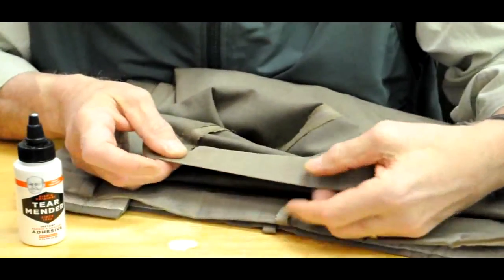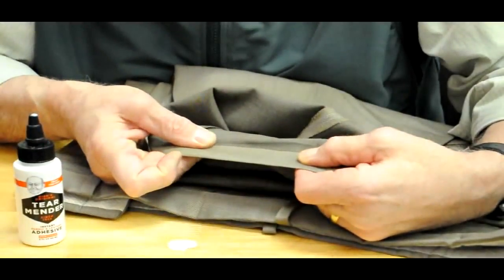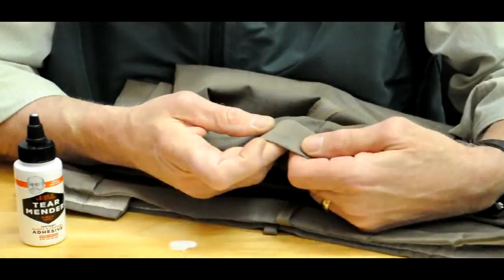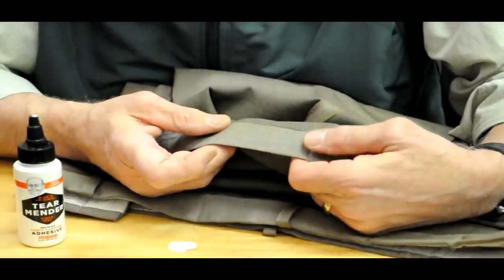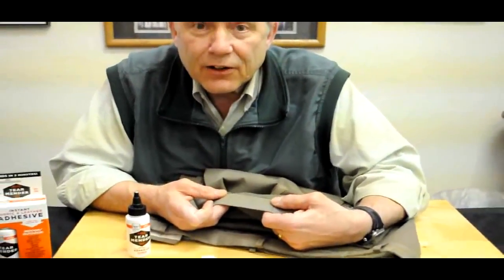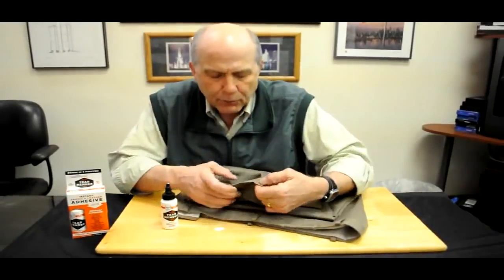Then close it, seal it, and the work is done. That hem is fully repaired — it's going to stay soft and flexible. In 3 minutes you can wear it; in 15 minutes you can wash, iron, dry clean, and you have a nice finished hem repair.